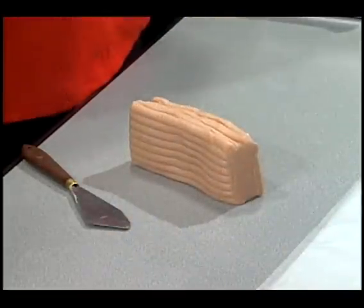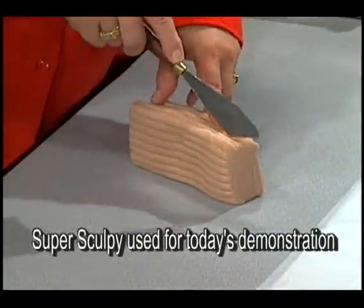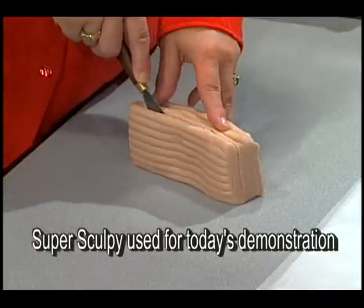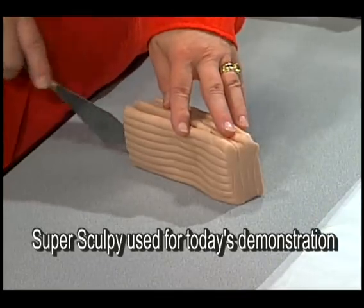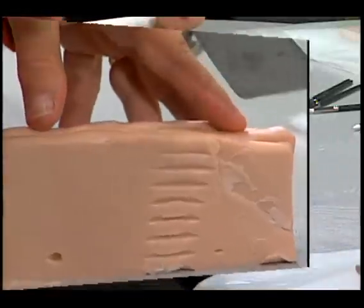Slice the clay block into some slabs. It's not important that they are 100% uniform, but this will make it easier for the pasta machine to receive the clay as we roll it out into the perfectly formed sheets that we're looking for.